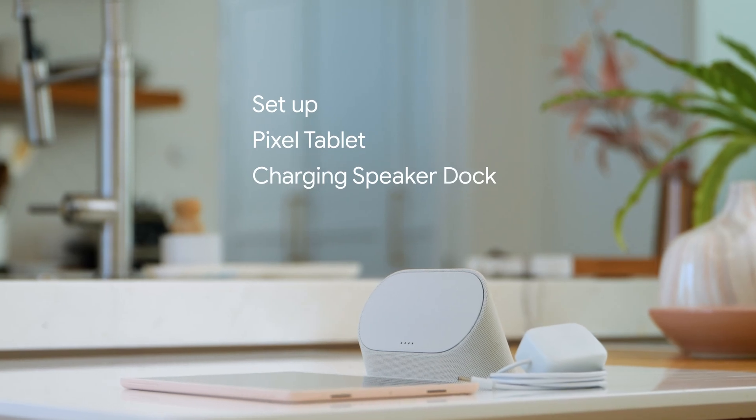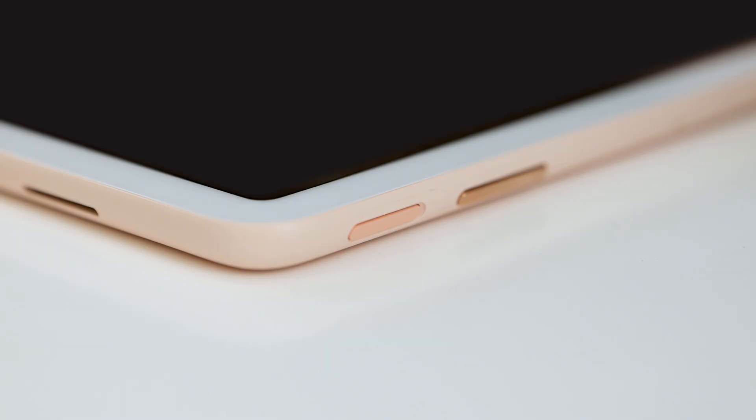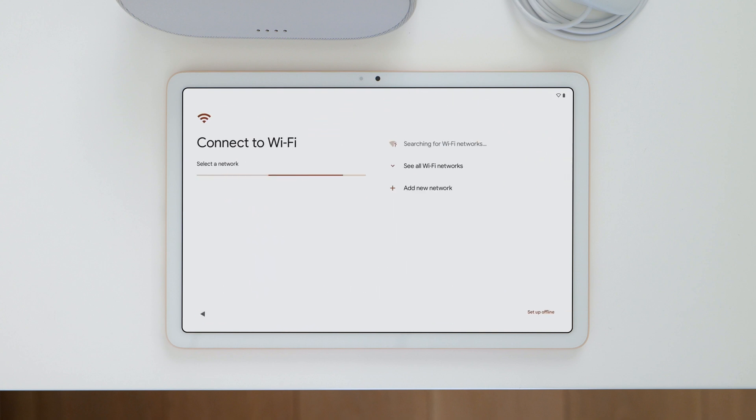First, you'll set up your tablet and then the charging speaker dock. Press and hold the power button to turn on your tablet. Then tap Get Started. Now follow the steps to set up your tablet.